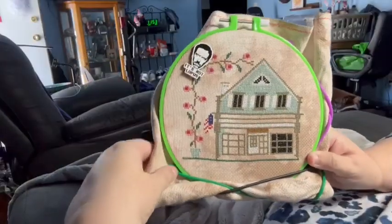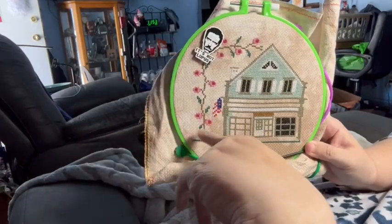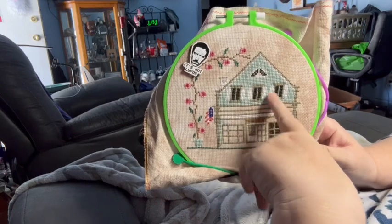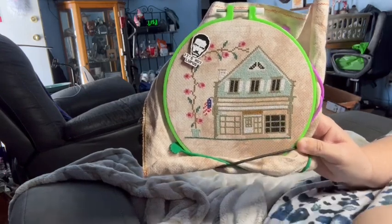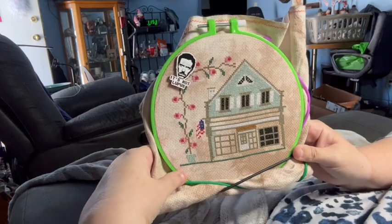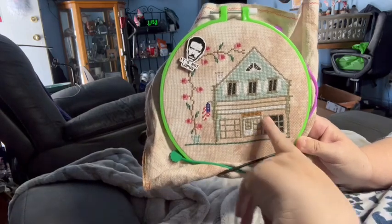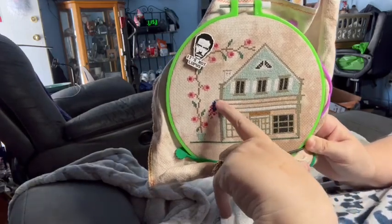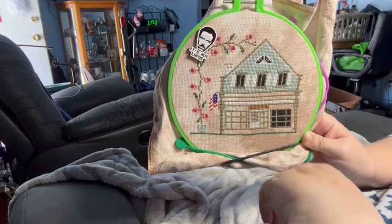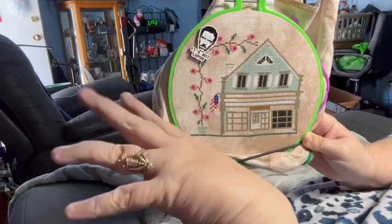Hello, it is Sunday! We got a lot done yesterday. We put the flag, the pot, the grass, and did a whole bunch of fill-in. I did 900 stitches last night. There's probably another 400 to 500 left in the house — each strip is 100, so I'm thinking probably 500.